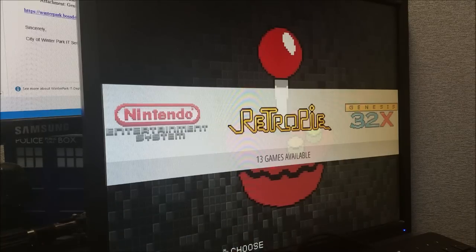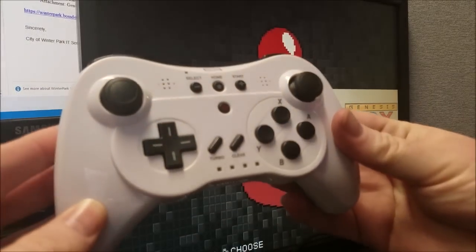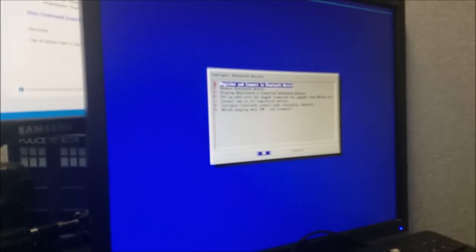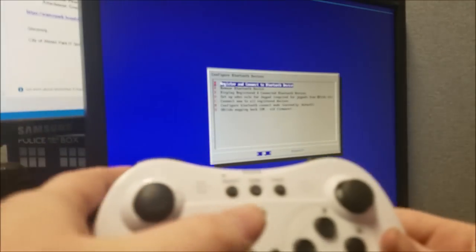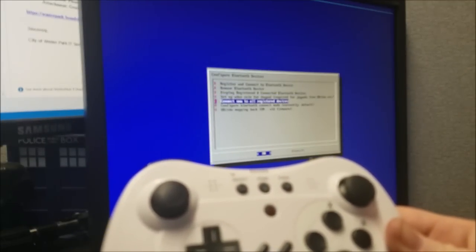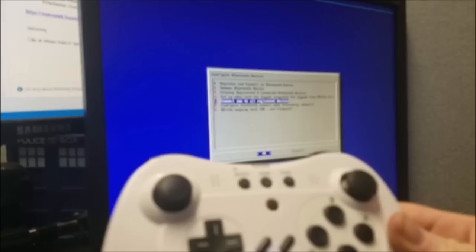Here's the controller. I'm going to go into RetroPie and then I'm going to go into Bluetooth. Wait for this to load. The next thing we want to do is make sure that the controller itself is on. Press the power button and the blue lights will flash, and then go down to Connect. I've already paired mine so I'm going to go down to Reconnect Connected Devices, but you'll select your device.